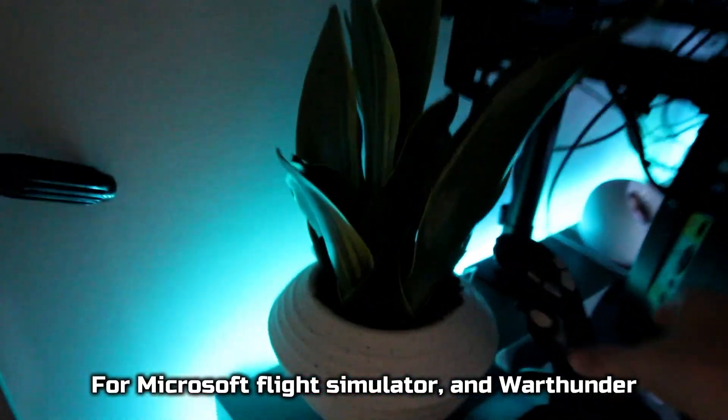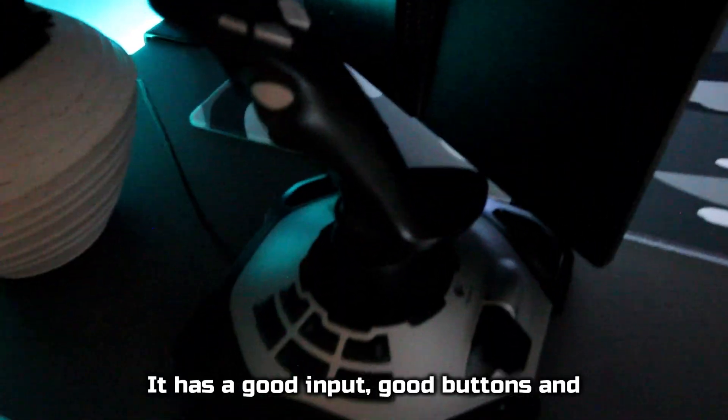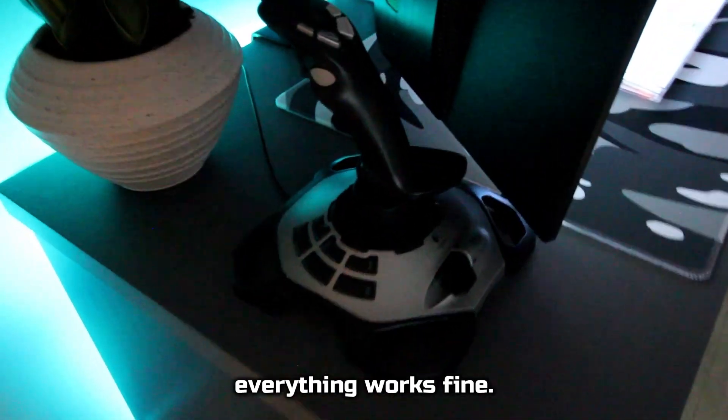For Microsoft Flight Simulator and War Thunder, I use this Logitech joystick that I found on Amazon. These go for around $30. It has good input, good buttons, and everything works fine.